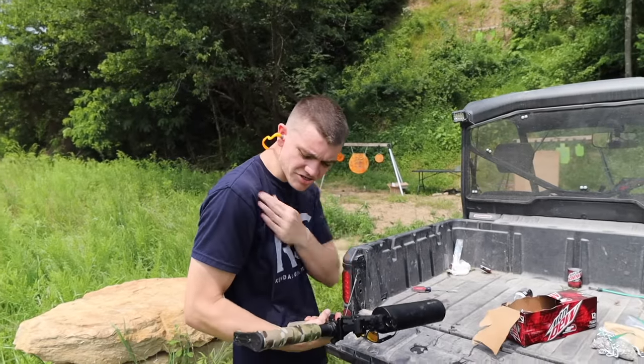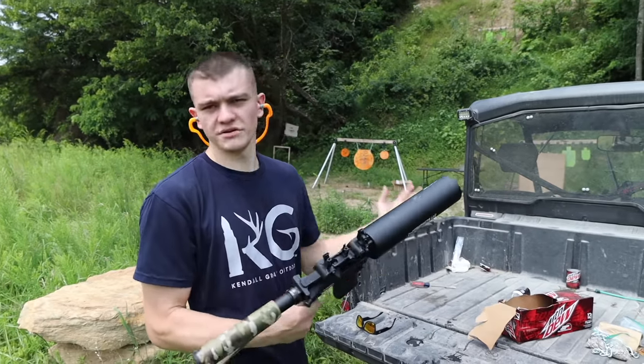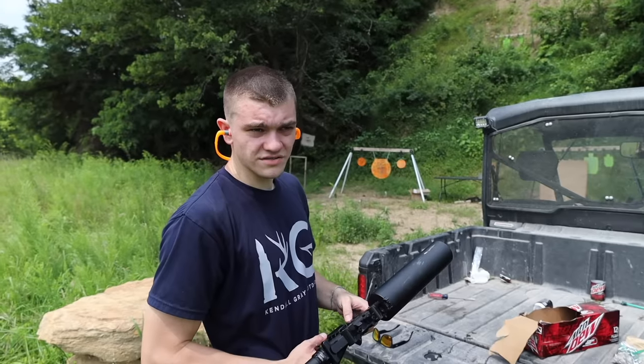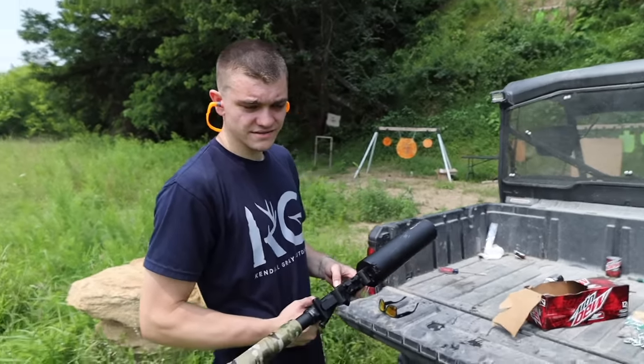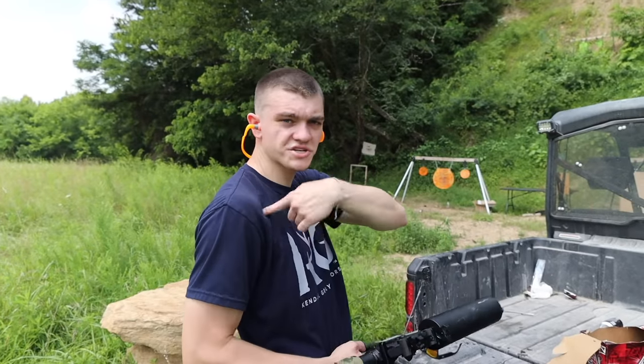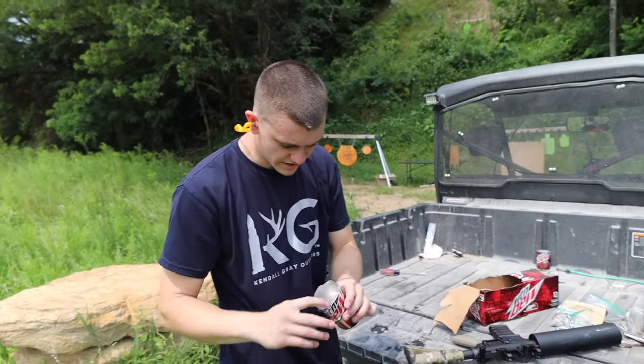Oh gosh, it hurts — it actually hurts! What you've got to think about is you're shooting what is probably a pound. And one of the laws of inertia — basically, every force that goes that way pushes me back this way. Something like that anyway.